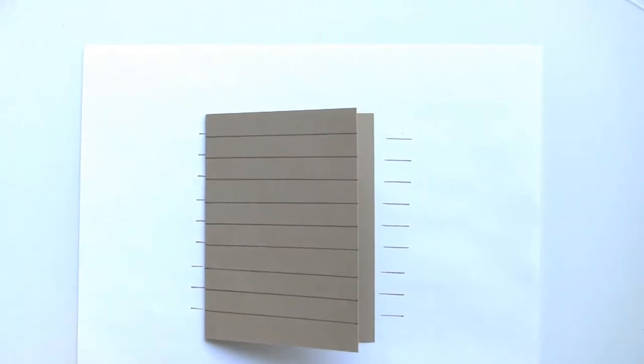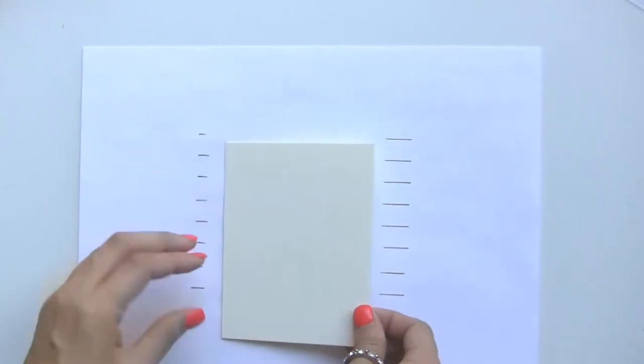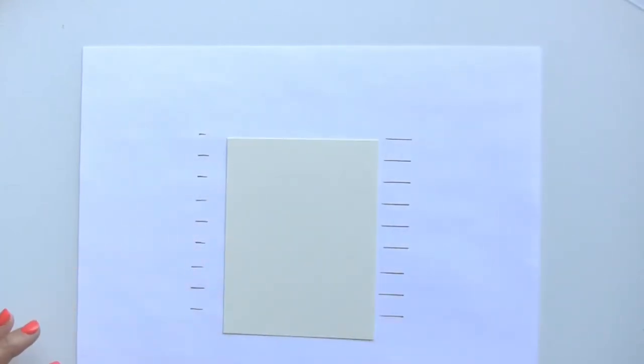There is the background that we have, and next we're going to be creating our focal point piece. I have here a piece of cream cardstock and this one measures three and a half by four and a half.